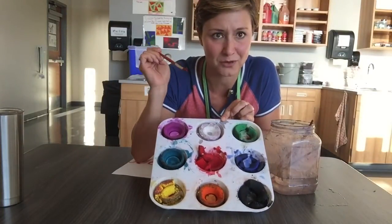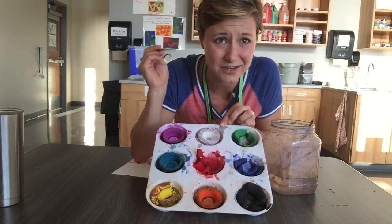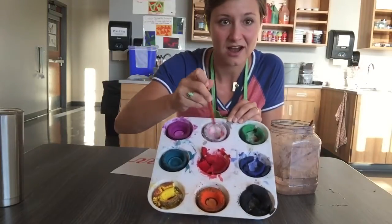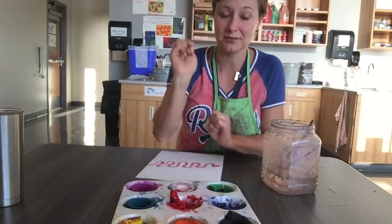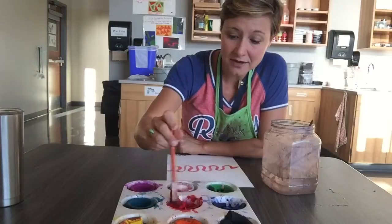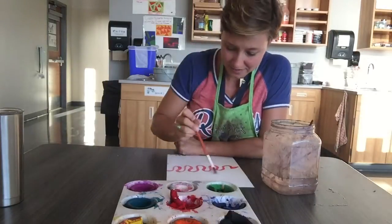Watch what happens when I put it in the white when I do not wash my brush. Oh no, my white's getting all red! So to prevent that — or keep that from happening — every time I need to switch colors and I'm done with my red...